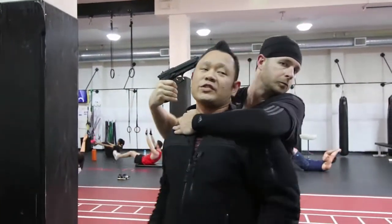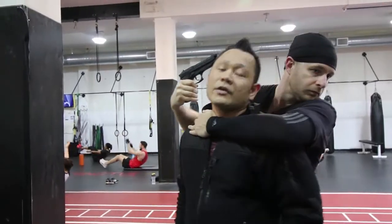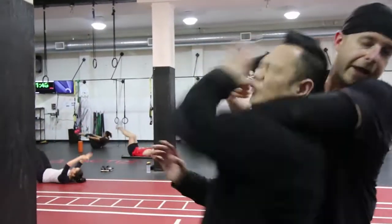Before you guys start any procedure, what's the common rule that we always do? Hands up, always look scared. So buddy, take it easy. One... two... ten.